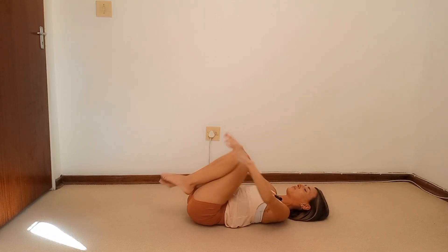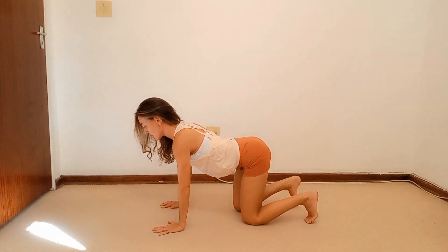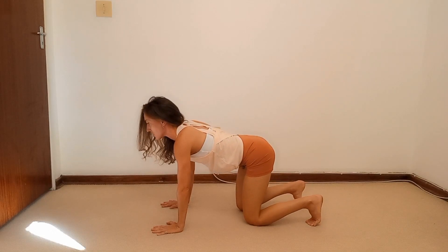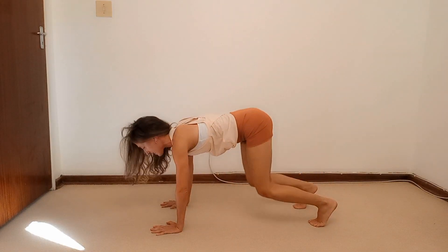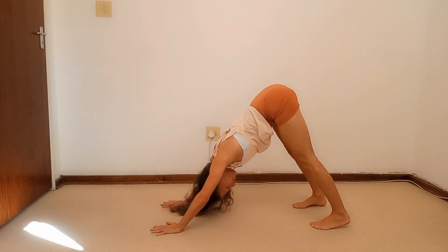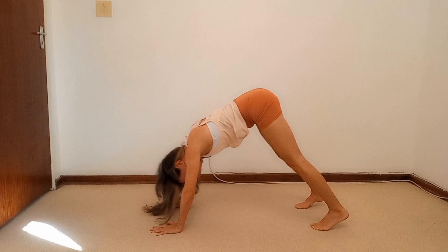Grab the backs of the thighs, rock all the way up and come onto your hands and knees. From this position we're going to do slow downward dogs — tuck your toes, engage your core. Exhale, push into your downward dog, get a nice stretch. Then inhale, rest the knees, lift the chin. We'll do six slow downward dogs, alternating between downward dog and resting the knees. On the sixth, hold and pedal your legs.